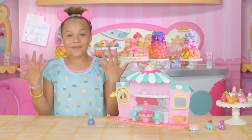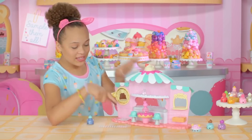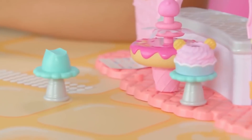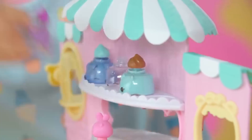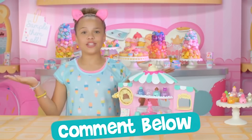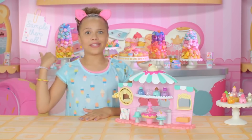Ta-da! A Num Nom manicure with polish I made! Now I'm ready to go to my sleepover. And I'm going to bring my Num Noms with me. Do you see these rests I used for my finger? Well, they're also seats for Num Noms. Take these out to make more room for your playset. Your Noms can go on the top row. Perfect for the girl on the go. I can't wait to show off my nails! Leave a comment below and let us know your favorite Num Noms playset. See you next time! Gotta go to my sleepover! Bye!